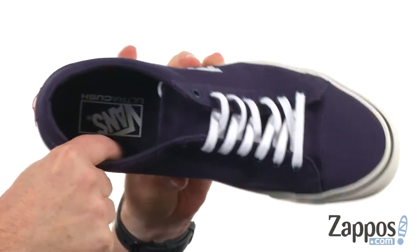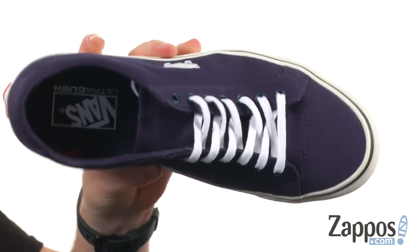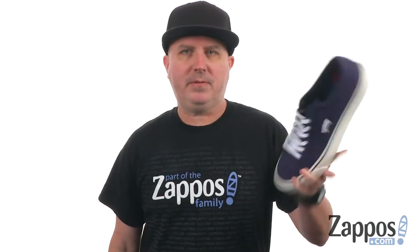On the interior you've got ultra cushioning — that's a whole lot more comfortable than the stuff they had back in the 70s for sure. Super shock absorbing. Sometimes simpler is better.